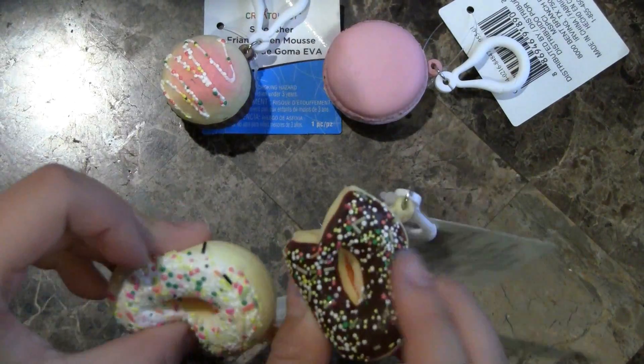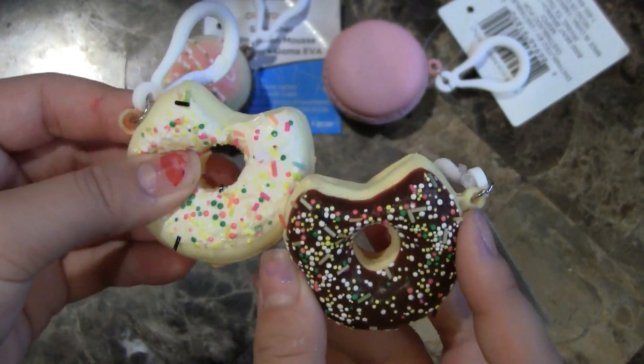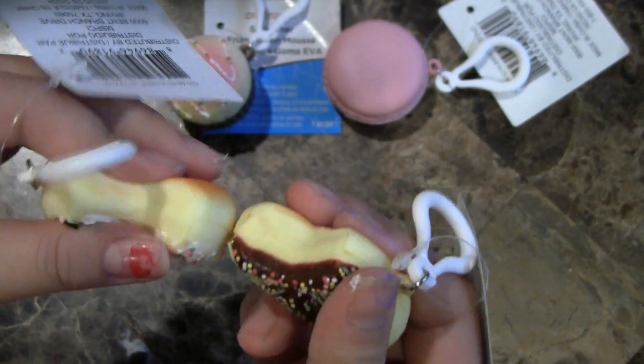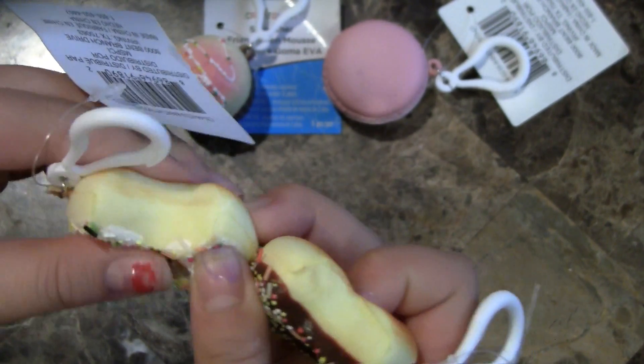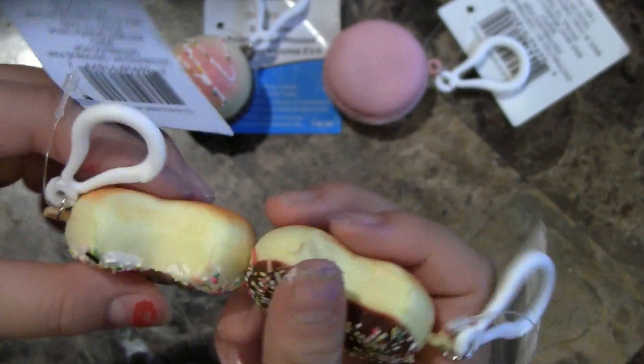Next we have these two interesting donuts. As you can see, they are both sprinkled donuts, but the squishing is different. Because this one is very hard, and this one is very slow rising. Watch the difference.